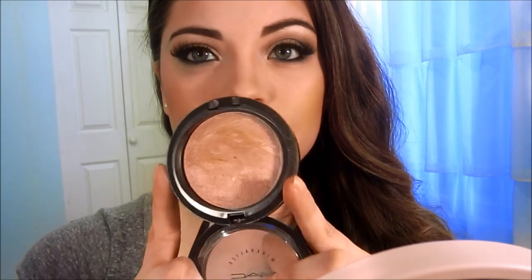I want some highlight, and I'm using my favorite — MAC's By Candlelight. It was one of my first MSFs and I absolutely love it. It's lasted me years and gives a really nice glow.